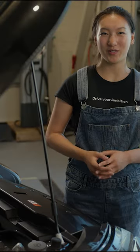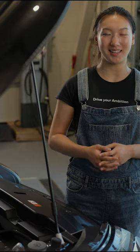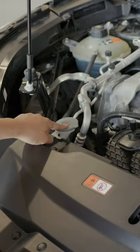Let's learn how to fill the washer fluid in your vehicle. It's a simple task that will keep your windshield clean and clear. First things first, let's check the fluid level.